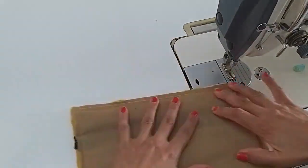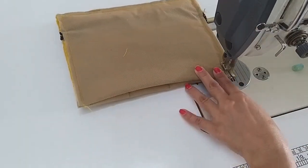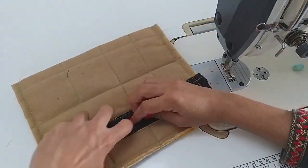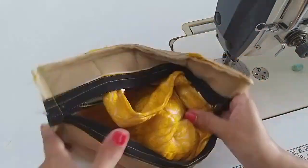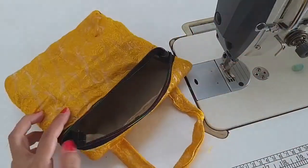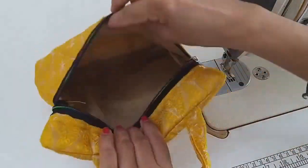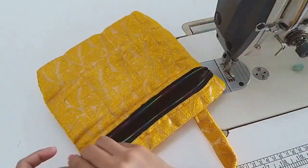Then you have to do it straight. Before stitching on the side, make sure to cover it. So you can see here — we have to put the pocket in the center. We will put it on the side. Here is a pocket, and one pocket is here.